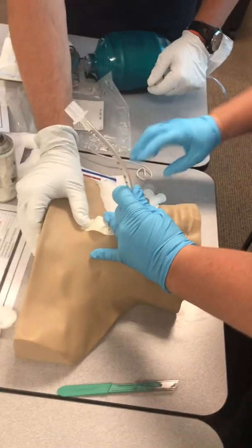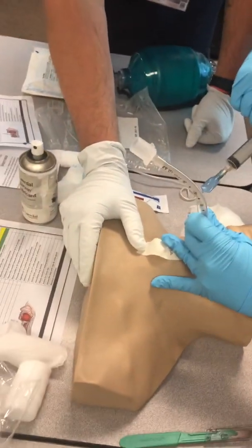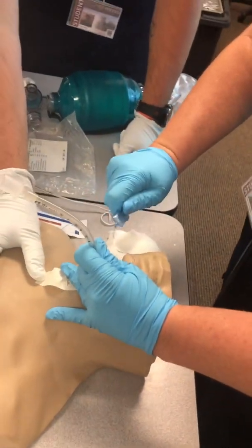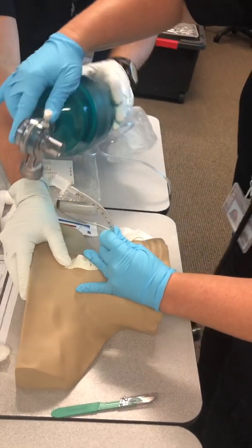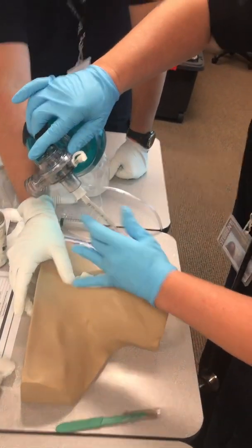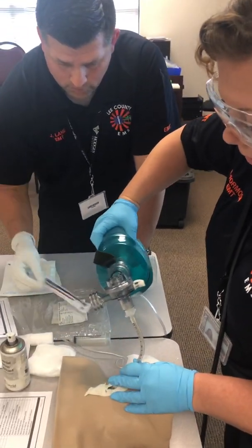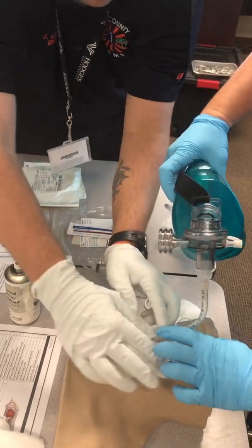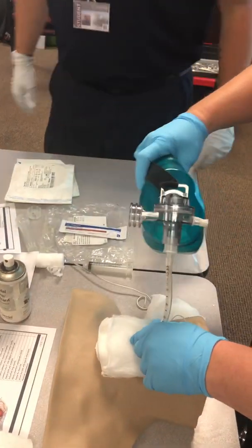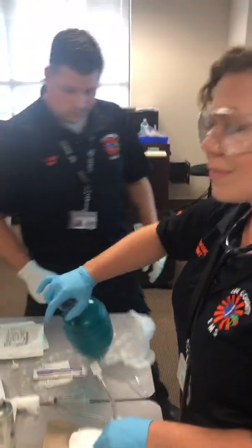Remove the stylet — she had it at a 90 degree angle. This is a traditional ET tube, so it's longer. Ventilate and auscultate over the epigastrum and then over the lungs. For confirmation devices, use end-tidal capnography or waveform capnography. Listen, listen, listen — and then secure the tube. Thank you very much.